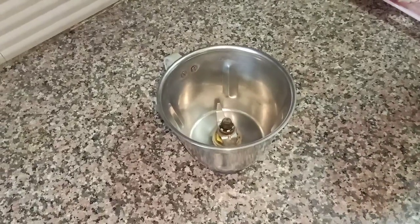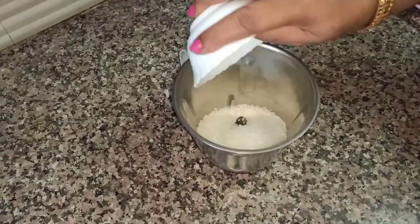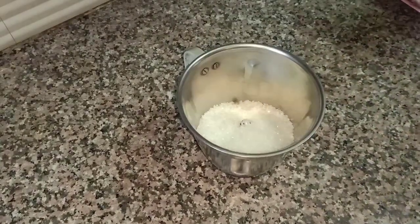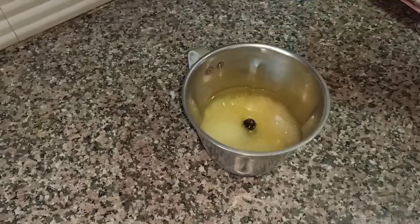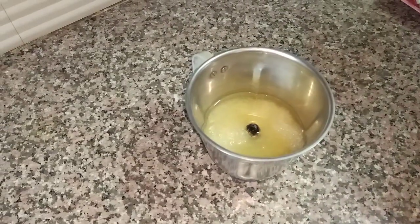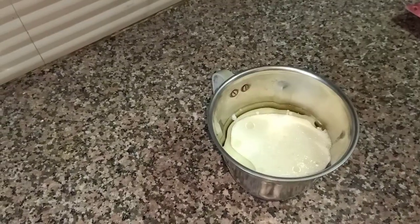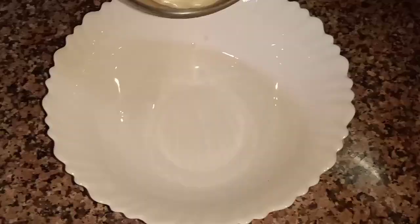बनाना शुरू करते हैं Double Flavor Zig-Zag Cake. उसके लिए सबसे पहले 1.5 Cup Chini, और 1 Cup Refined Oil, इसके साथ ही 1 Cup Milk लेकिन उसमें थोड़ा सा Milk ज़्यादा लेना है, और 2 teaspoon Vinegar. अब इसे अच्छे से ब्लेंड कर लेंगे.